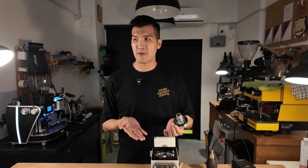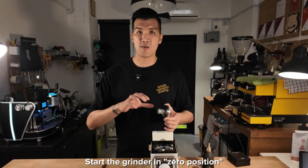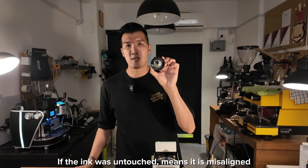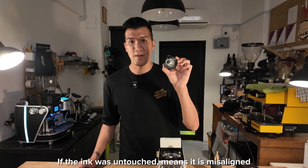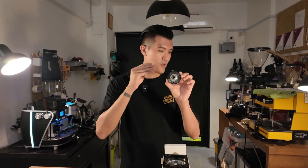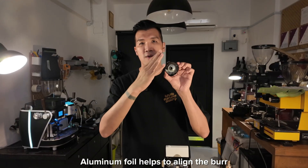I'm going to put back the burr set in the laying-down position. I'm going to start the grinder at zero precision and it should be grinding. After that I'll stop, take it out, and check the marker pen to see which part is missing. If the missing part is the one that's lower, I need to put aluminum foil there to shim up the position of the burr set.